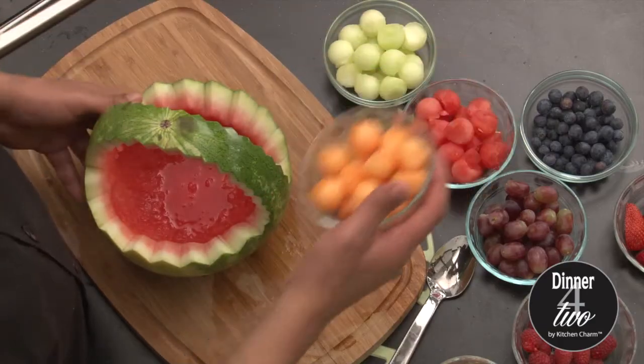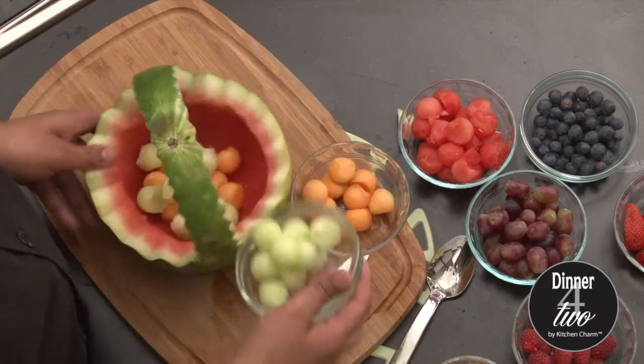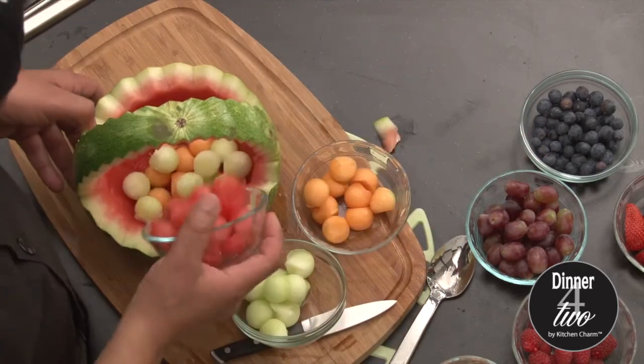Now that our watermelon basket is ready we're just gonna fill it out with fruit. A little bit of cantaloupe, honeydew, and watermelon.